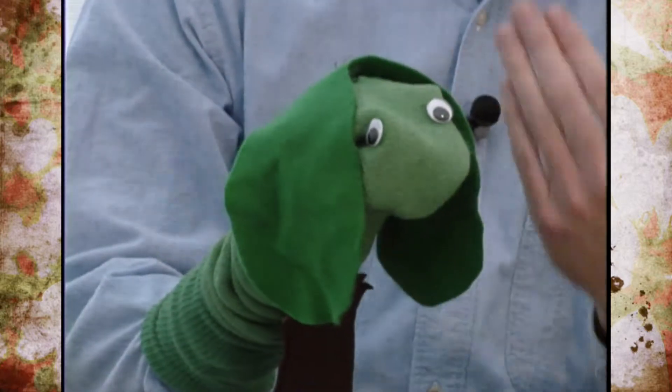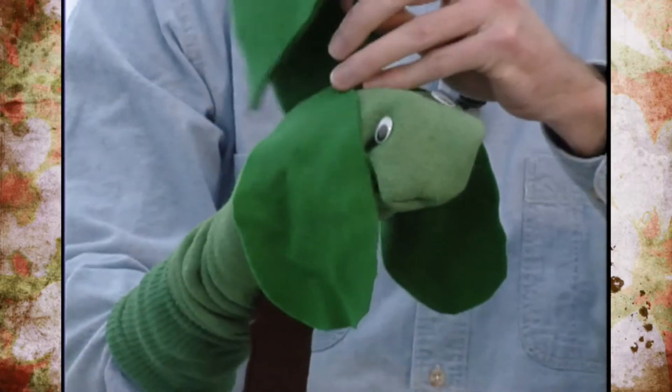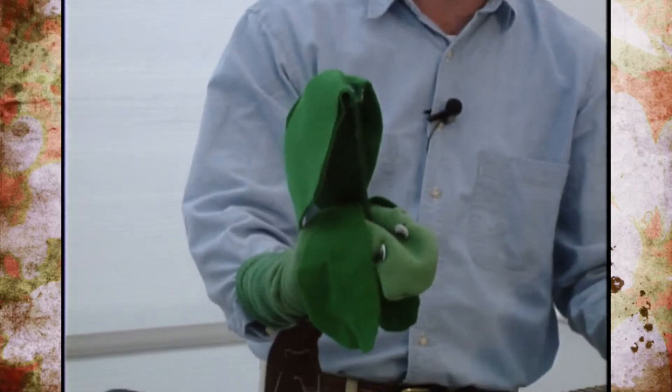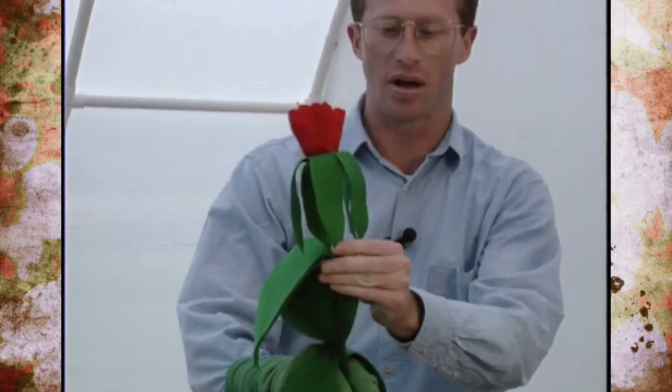Also inside the seed are what we call cotyledons, and those are already there. This is the first step to Herbie. Those cotyledons start taking up sunlight, and that causes the first true leaves to grow. And we'll just place that right here.